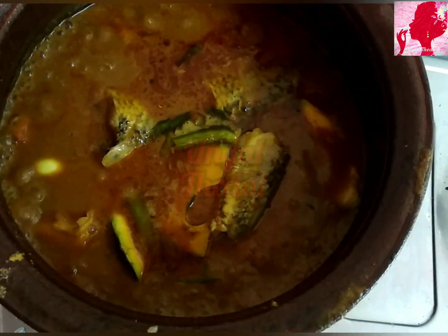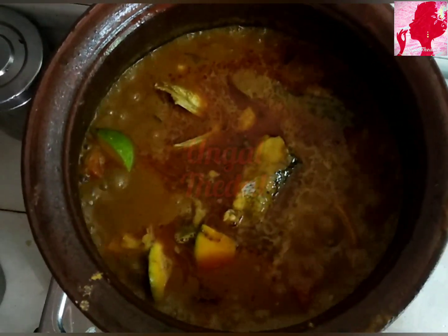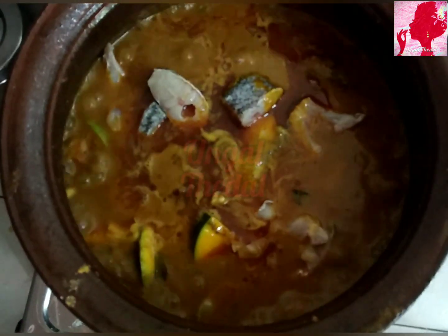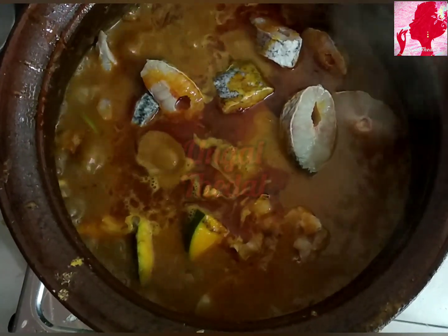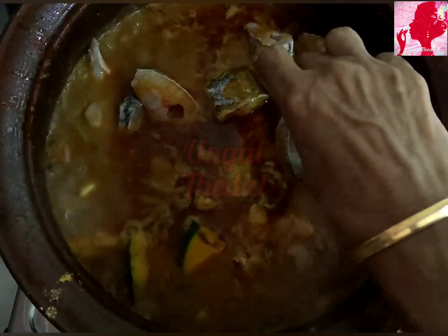I'm going to take about 5 minutes to finish it. I will finish off with the main dish. Let's make a taste in this manchatti (clay pot).